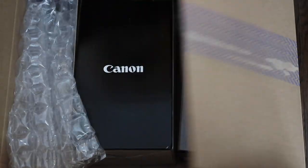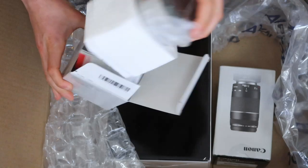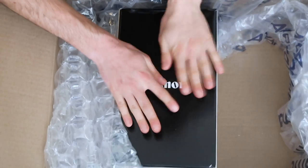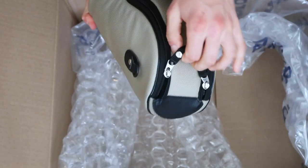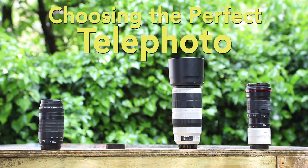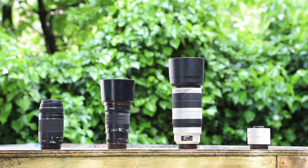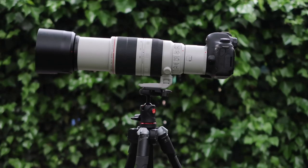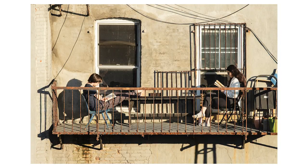I've been testing a bunch of different telephoto lenses from cheap to very expensive and I'm going to help you decide which one is right for you. The last two months of quarantine I've been working on a rooftop quarantine photo series documenting the progression of rooftop culture from my roof in Brooklyn.